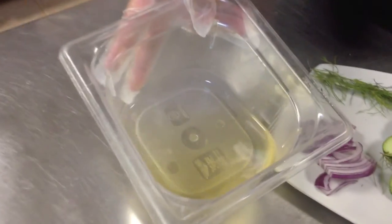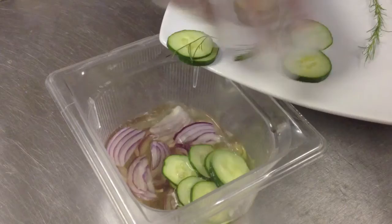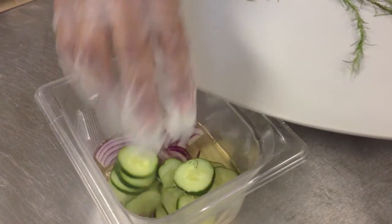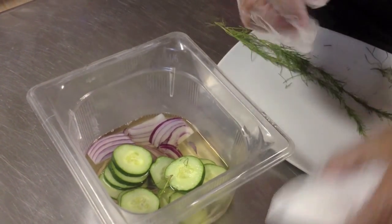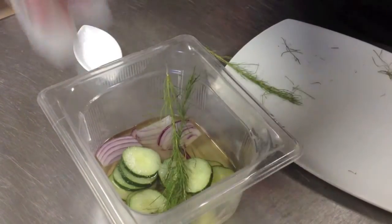I want to show you how easy it is to make pickles using fresh local ingredients: rice vinegar, red onions, local cucumbers, sugar, and fresh dill. Here's what it looks like after.